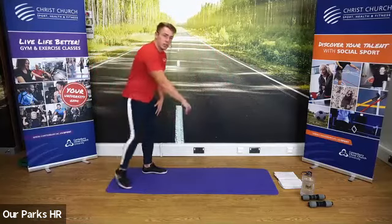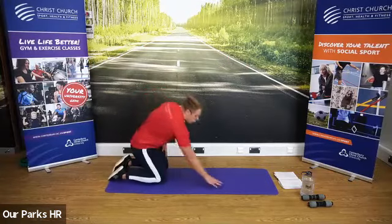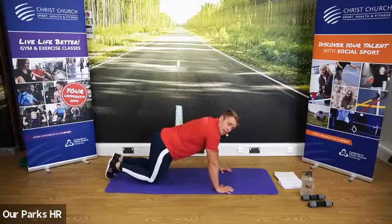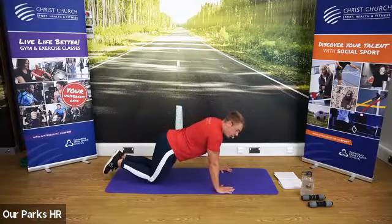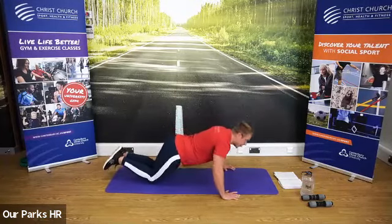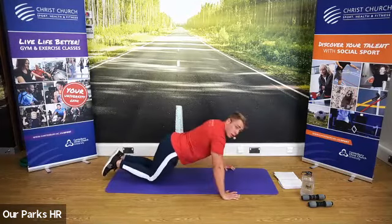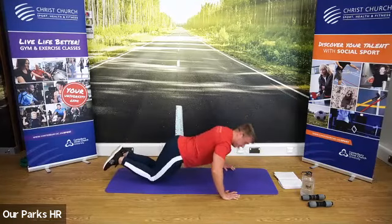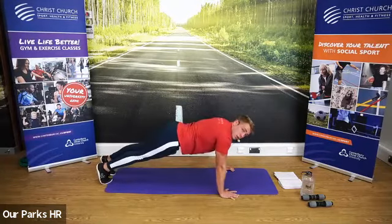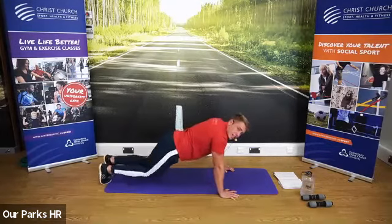We're now going to come down onto the ground, onto our knees. Bring your hands down — hands under elbows, elbows under shoulders. We're then going to do five kneeling press-ups. If it's hard, take the hands a little bit wider. If you're really struggling, you can always just hold this position. When we've done our five kneeling push-ups, we're then just going to come into a press-up position and hold, keeping the core nice and tight. You can always do it on the knees if that's a bit challenging.